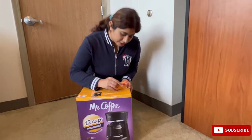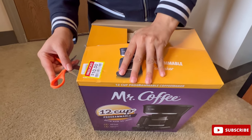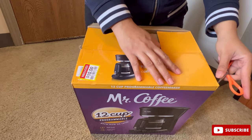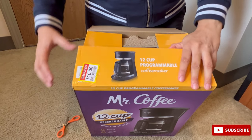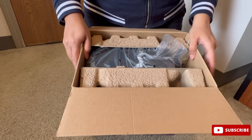So without any further delay let's get started and unbox this coffee maker. You can see this is just $10. It's actually listed for $44, but I got it for less than one fourth of its price, which is a great deal. And yes, brand new.